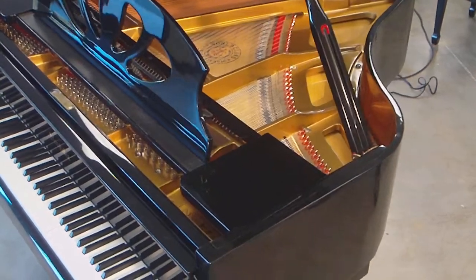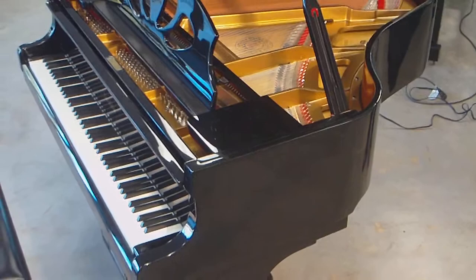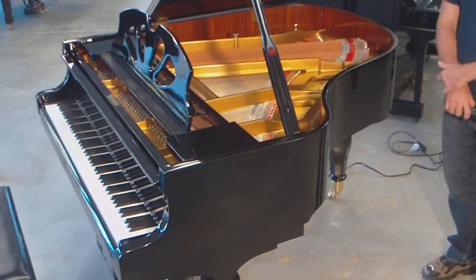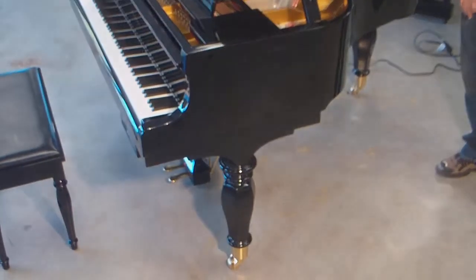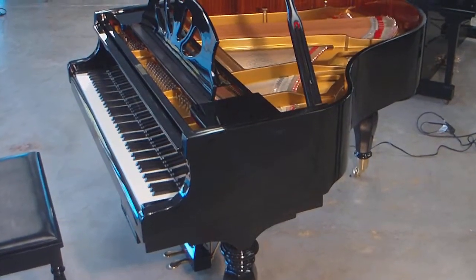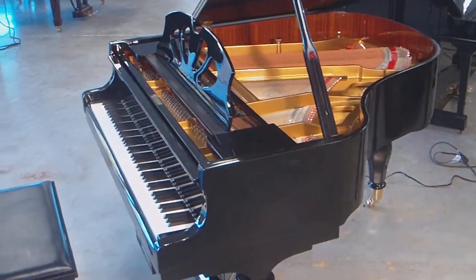It is in pristine condition, as I said. The cabinet has no scratches, dings, or dents. It's got these beautiful round legs that will really add a lot as far as decor to any room. The nice thing about this piano is that it has a player system in it. So I'm going to play the piano a little bit for you, and then I'm going to switch on the player, and you'll see what it sounds like.